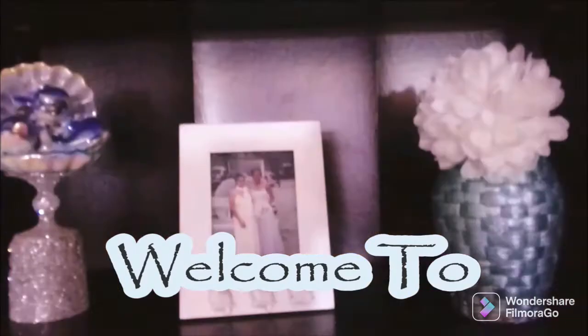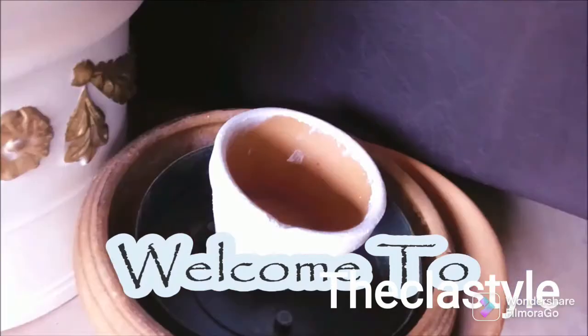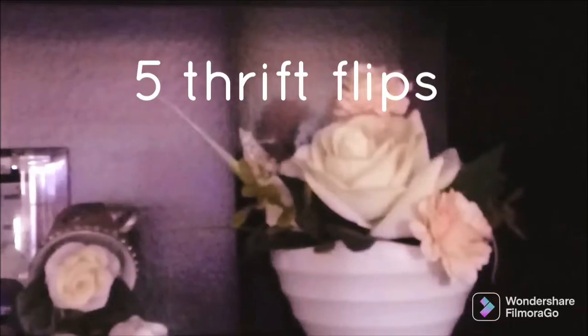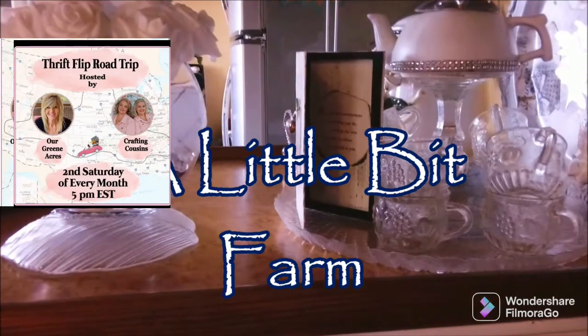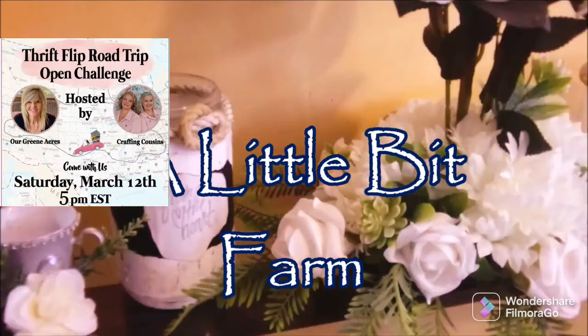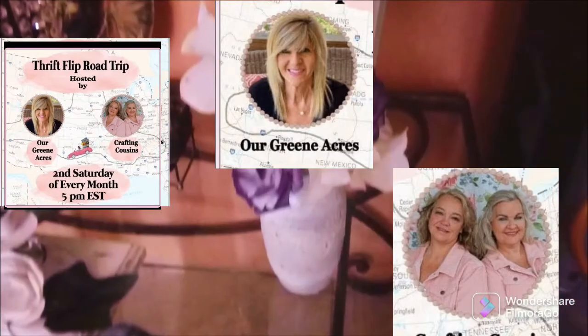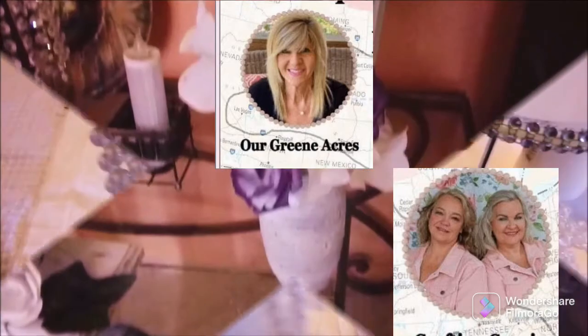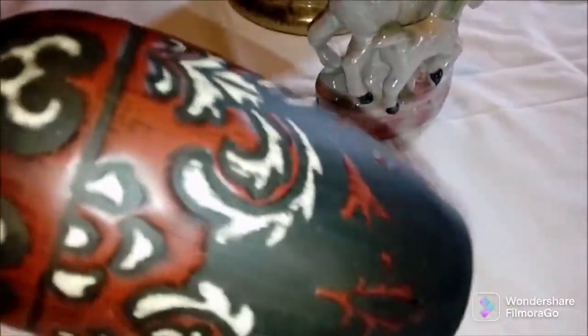Hi and welcome once again to the class style. I'm so happy to be in your company today where I'm going to be sharing with you five thrift flips. This is part of my 'A Little Bit Farm' collection, and this is an open challenge thrift flip road trip hosted by Our Green Acres. Do head across to her channel and Crafting Cousins, and check out the description box for all the information and the playlist.